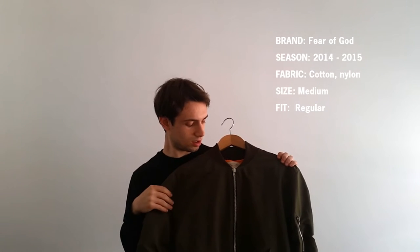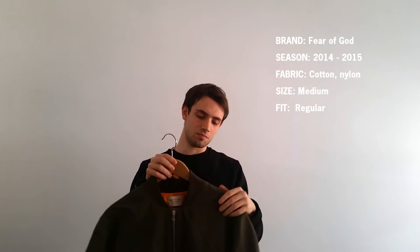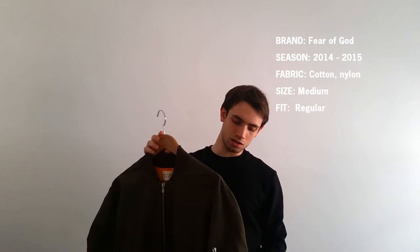Hi guys, welcome back to the Last Sketch YouTube channel. Today we will talk about the Fear of God bomber. It is a staple in each of the Fear of God collections — this one is from the third collection.